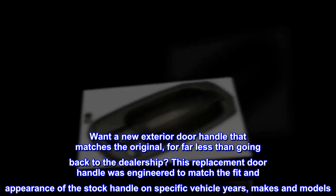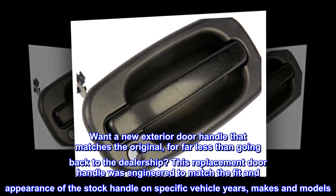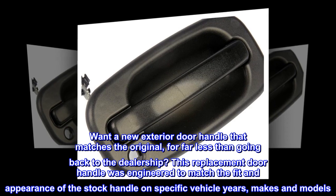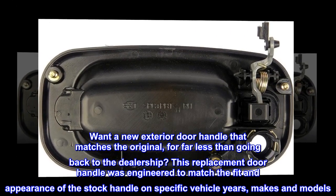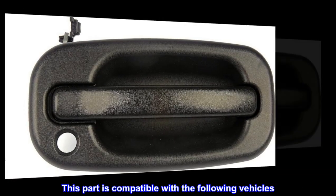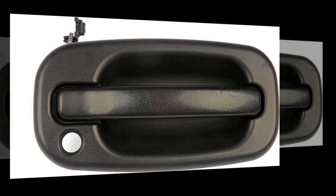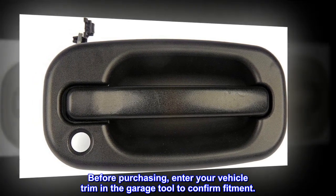Want a new exterior door handle that matches the original for far less than going back to the dealership? This replacement door handle was engineered to match the fit and appearance of the stock handle on specific vehicle years, makes, and models. This part is compatible with the following vehicles — before purchasing, enter your vehicle trim in the garage tool to confirm fitment.